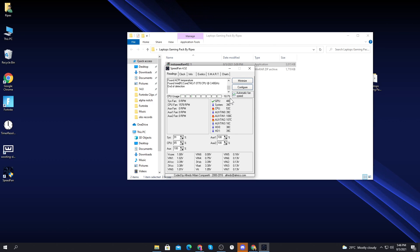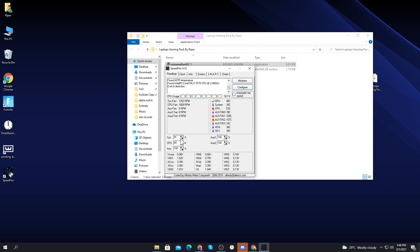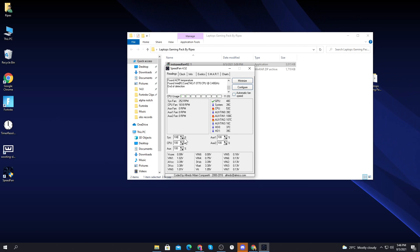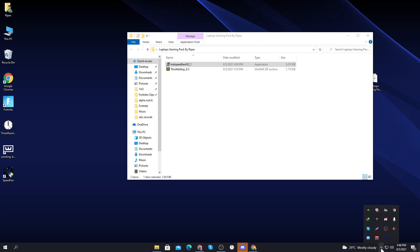The two main fan speed controls are System and CPU. For laptops, I suggest setting both to 100% always for best performance. I know it puts some load on the laptop, but it will give you much better performance. For desktop PCs, just set it to automatic. After configuring the settings, click minimize and it will keep running in the background.